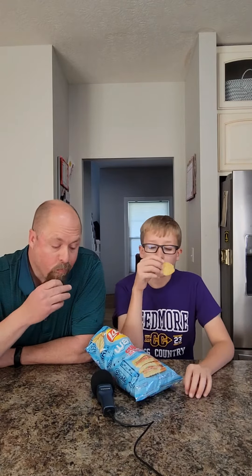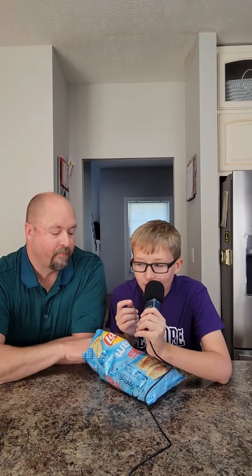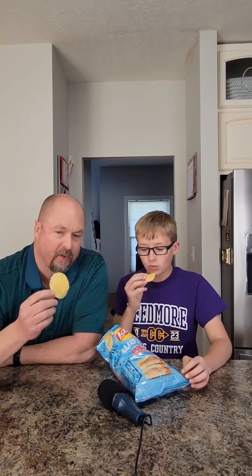I think they're pretty good. They've got that crunch. But they're good for a different flavor. If you want a different flavored chip — a Cuban flavored chip — like I said, a little bit of pickle flavor. Wouldn't you say maybe? Yeah.